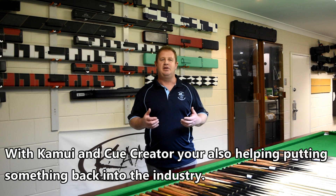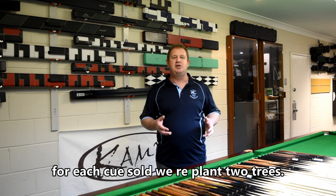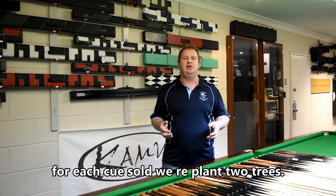With Kamui and Q Curator you're also helping put something back into the industry. For each cue sold, we replant two trees.